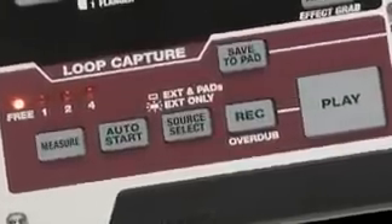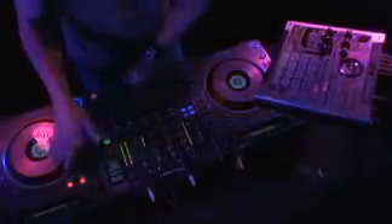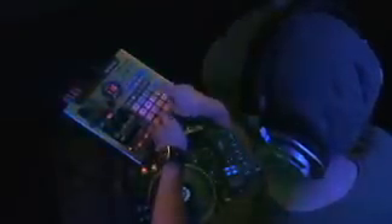The SP555's new loop capture allows you to instantly grab a loop of a live performance and play it back in time with what you're doing in your current set. In addition, loop capture can sample live audio from the 555's inputs, plus loops you rock from the pads and real-time effects tweaks.